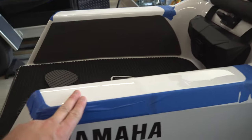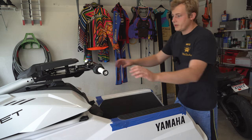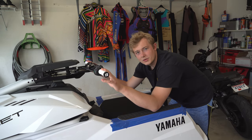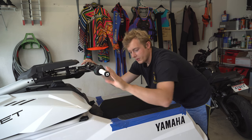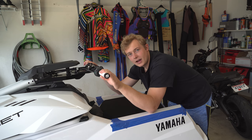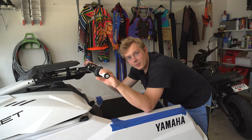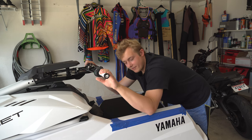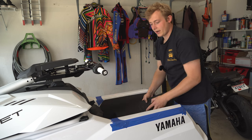We're going to be doing that on this ski. The reasoning for that is: when you're riding the ski you're always going to be falling off at least a couple times a ride if you're having fun. With the stock setup your elbows are on this fiberglass and it's really hard and uncomfortable. Also when your elbows are wet you're going to be sliding off. But more just a comfort thing — it makes riding a lot more enjoyable.